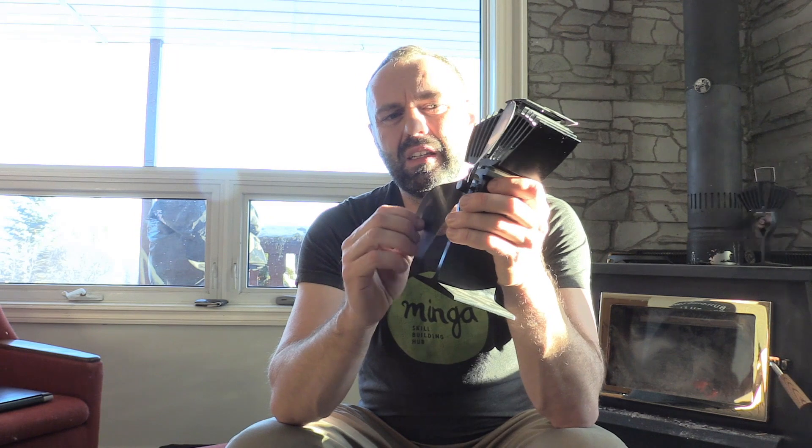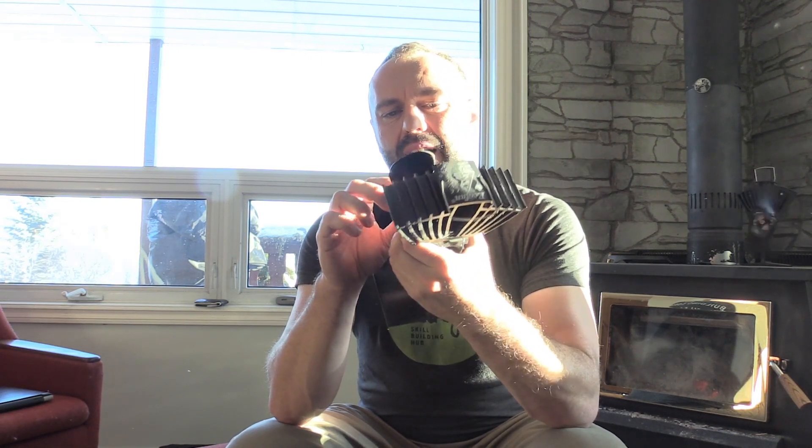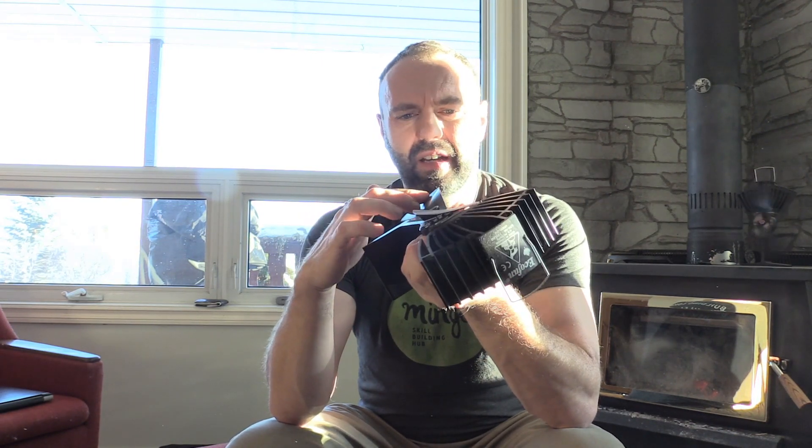The issue is that the curvature of the fan doesn't actually push any air — not that I can detect anyway — and I think that has to do with how the fans are actually curved. A small adjustment in this fan curvature would probably make a really big difference.